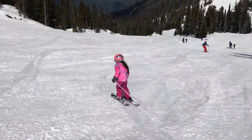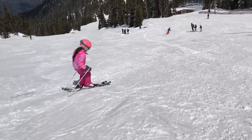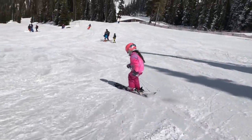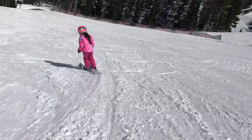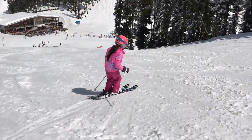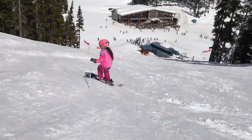Next season, she will continue to focus on tipping to release and engage her edges, but will also start working on counteracting and balancing. Isabel finishes skiing on even steeper and bumpier terrain.